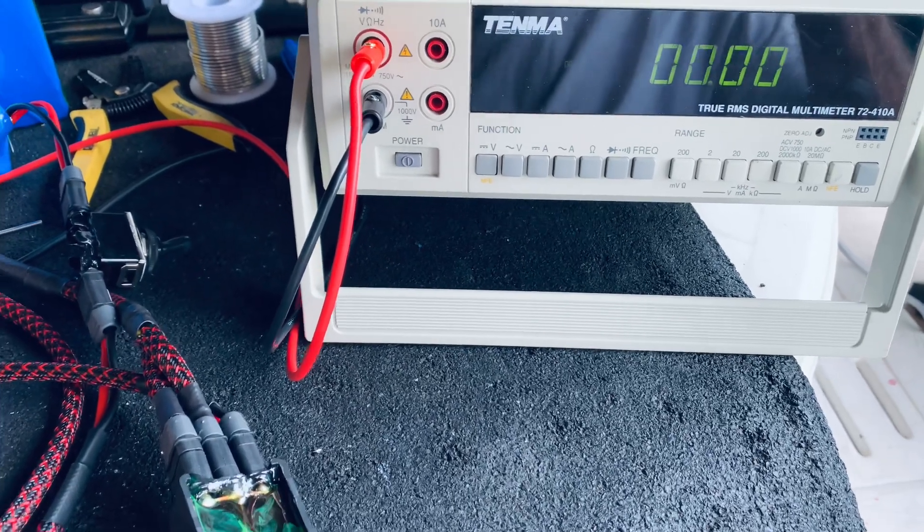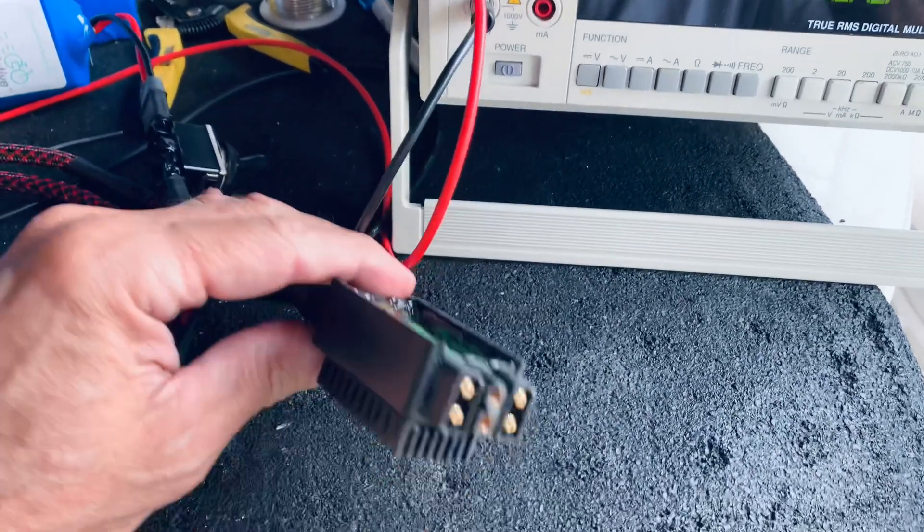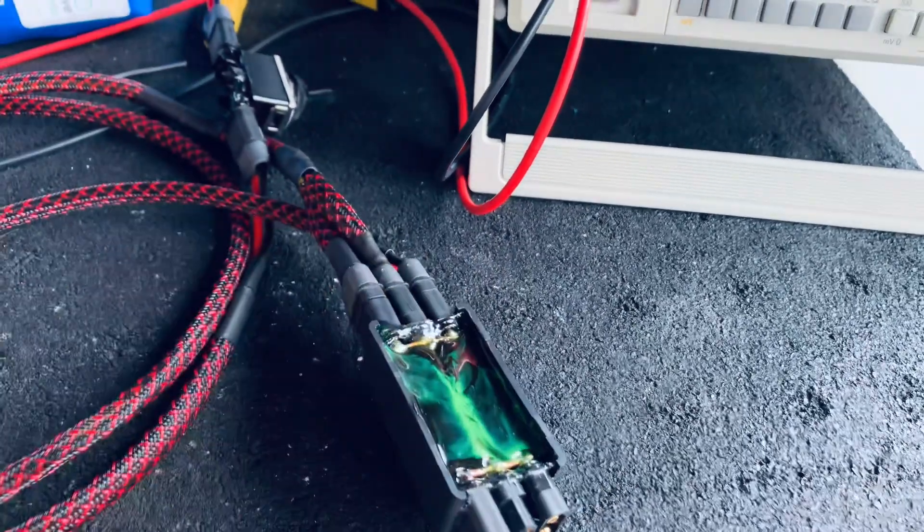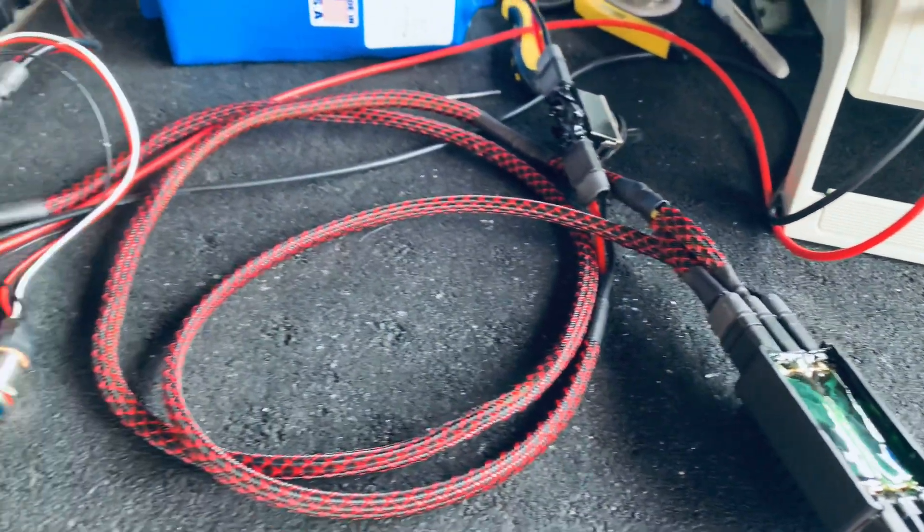Hi, this is Rick at Electromotive Mods. I'm demonstrating my new Fusion Battery Combiner. It's a proprietary battery blender that combines the power of two batteries at once.